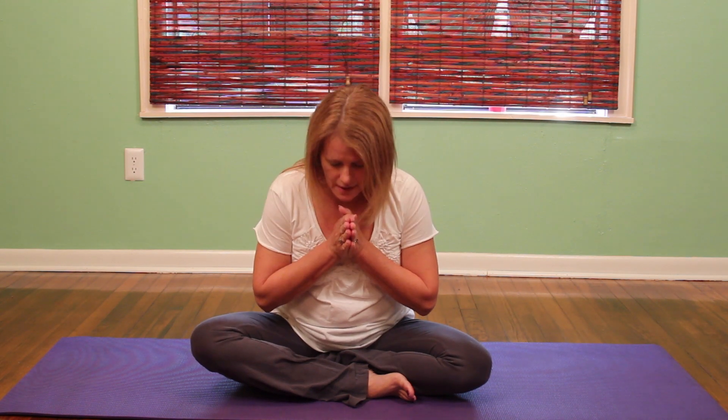Thank you for joining us for this video to stretch the back and the sides. I hope you've enjoyed it and I look forward to seeing you next time. Sat Naam.